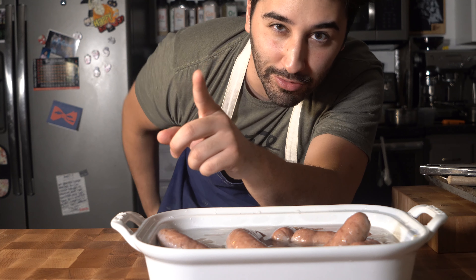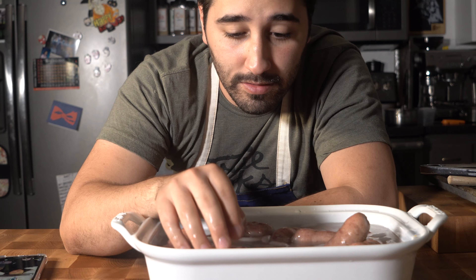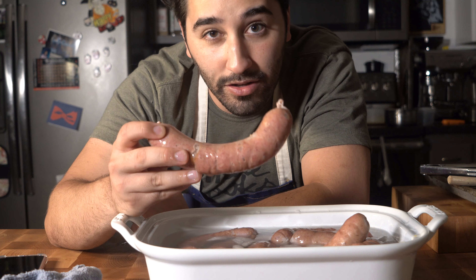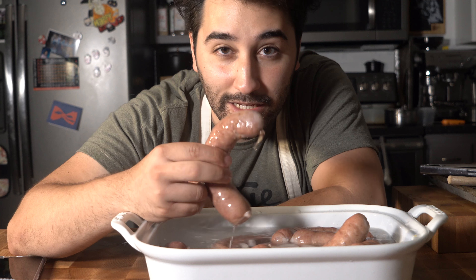Pull these guys out of the oven once they reach an internal temperature of between 145°F and 150°F. You want to drop them immediately into ice cold water to stop the cooking process. Once they've completely cooled, you can store them in the fridge in a Ziploc bag or vacuum seal them. They're pretty much good to go.